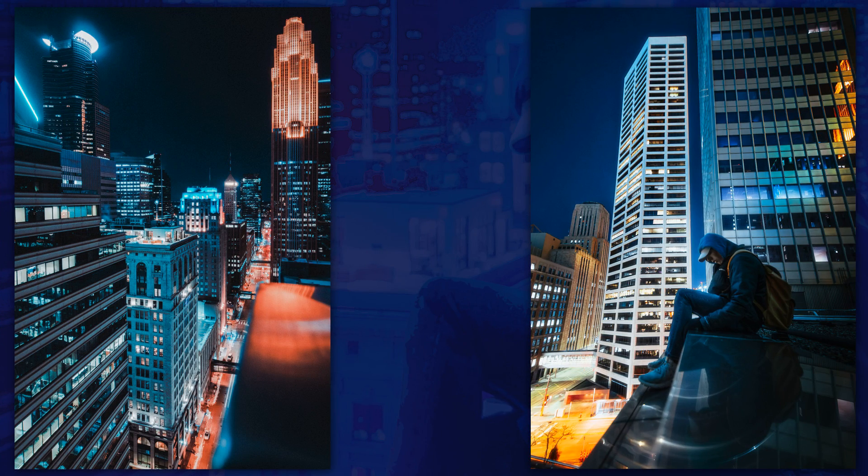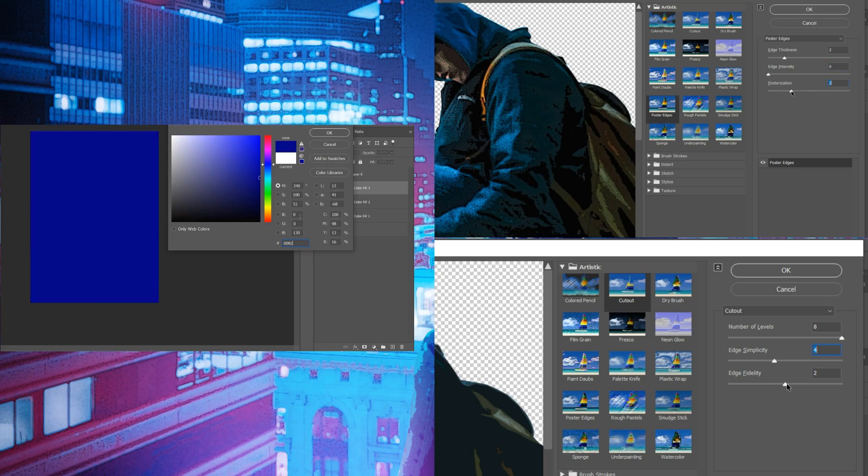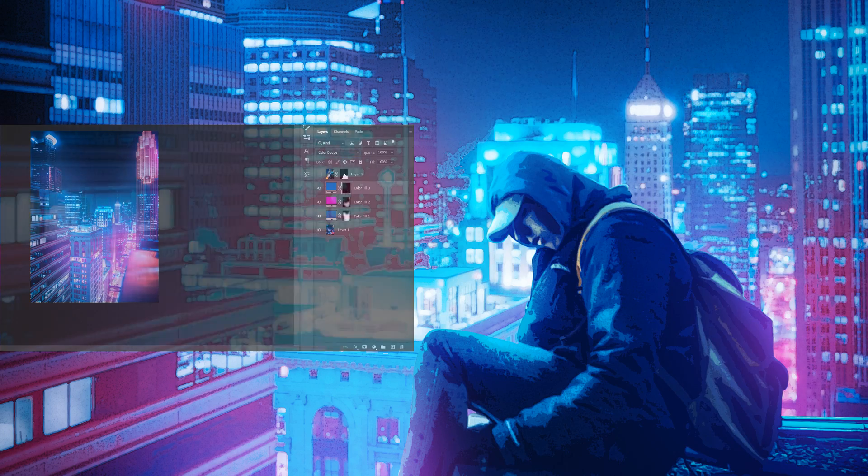To create the annual effect I used the Gallery Filter, Bind Ups, Poster Edges, and Cutout. For the cyberpunk color effect I used a solid color adjustment layer with masking technique and blending modes. Let's get started.